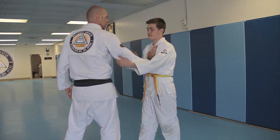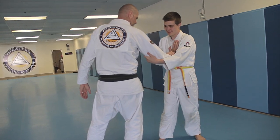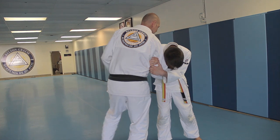Come here. That's it, that's right. Now bow to the outside, go. Yes, good — you can do it.